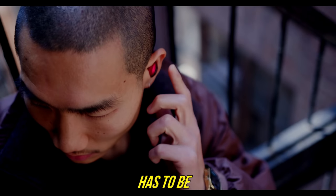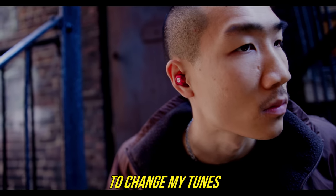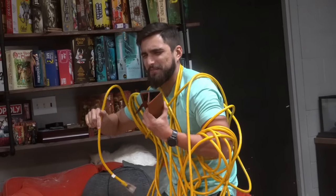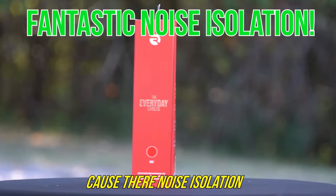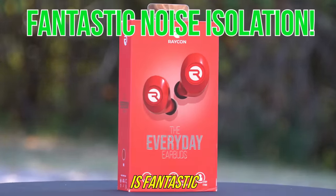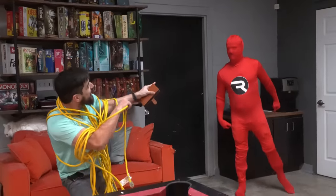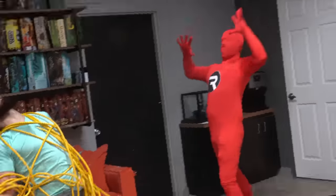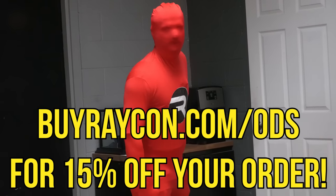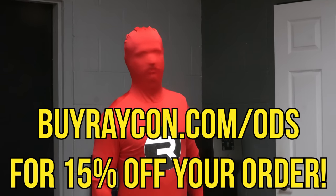One of my favorite features has to be Raycon's tab functionality — it makes it so easy to change my tunes without stopping my hot yoga. Their noise isolation is fantastic. Raycon Man, what are you doing here? I'm here to show you the power of Raycon's superior bass. Go to buyraycon.com slash ODS and get 15% off your order.